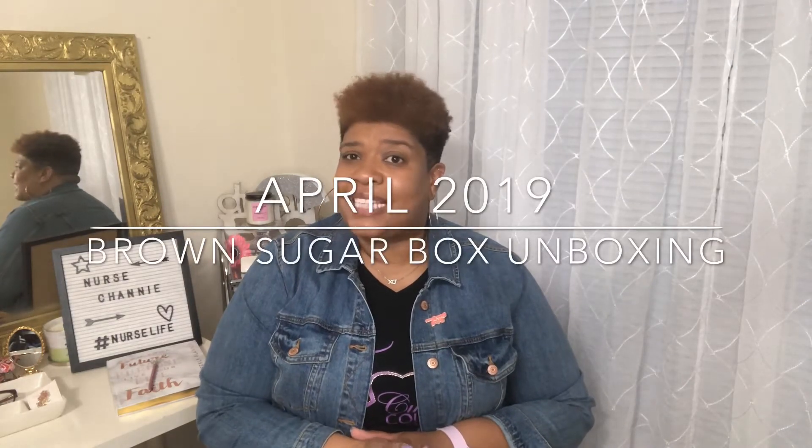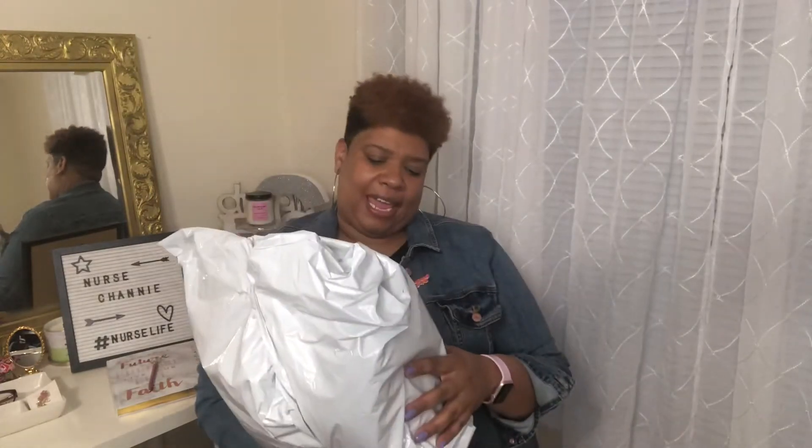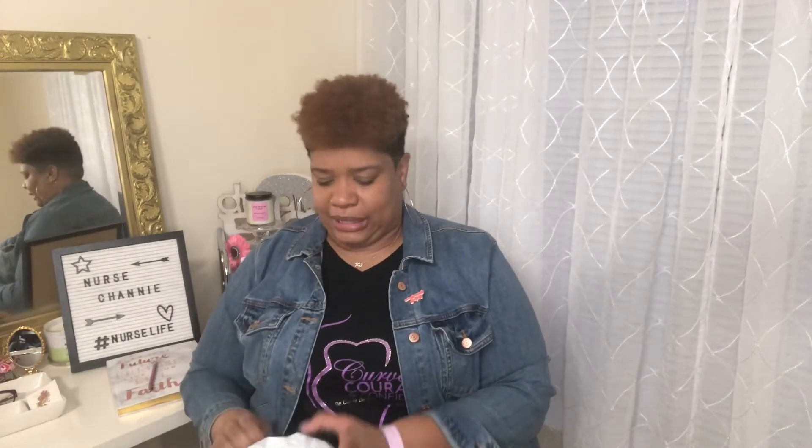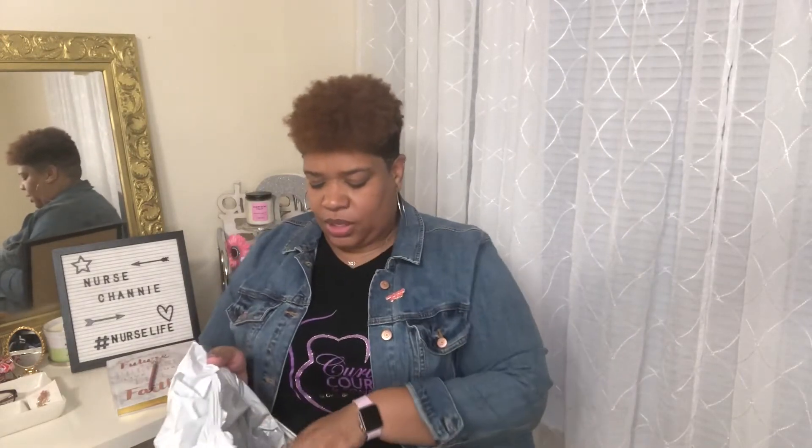I'm here with another unboxing video — my brown sugar box came today and it's big! This is the April box. If you didn't see my March unboxing video, the link is in the description. I'm gonna open this up with you all and see what's in here because it feels like more than a box — it's a box plus one.